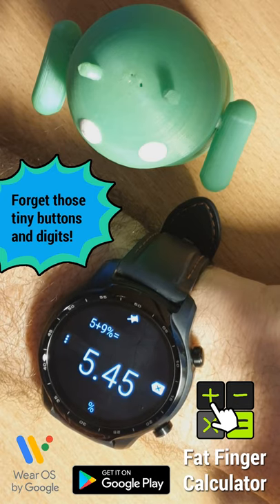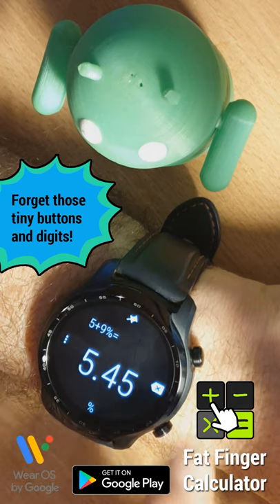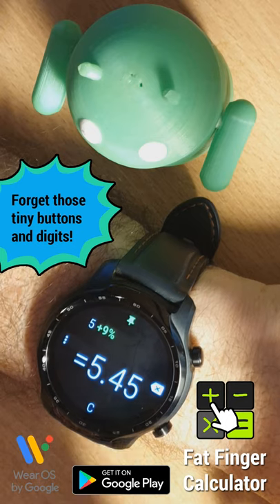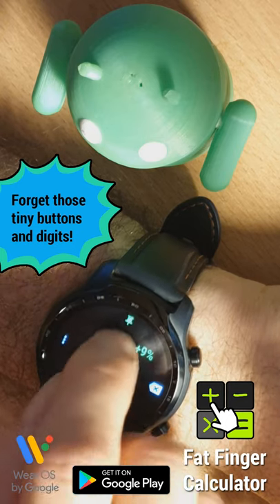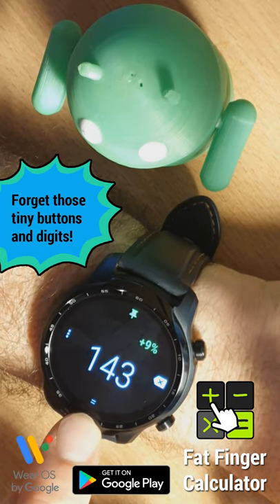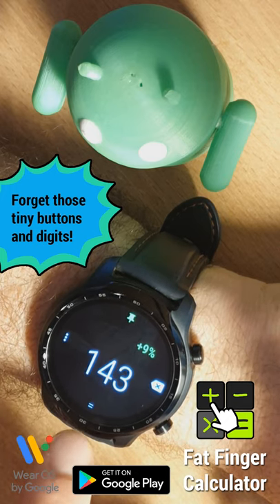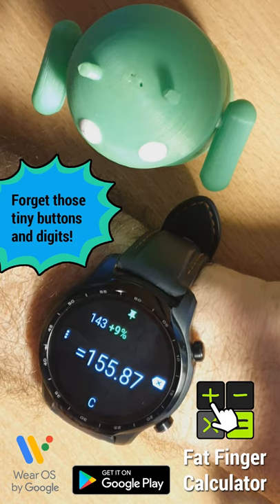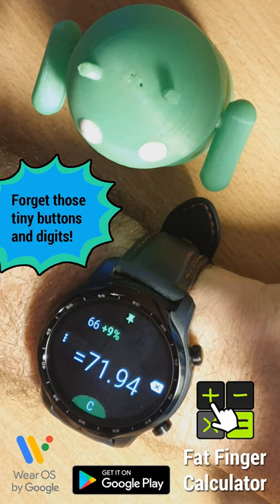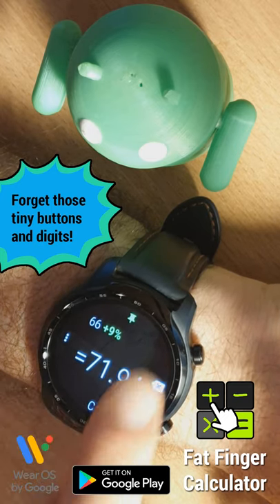What if you want to increase everything by 9%, like it's a VAT, a tax or something? You can actually pin that second part of the calculation and then enter any other number like 143. Notice now the bottom button changes into an equal sign when we have something pinned, so we can just press that and come up with the increased value. Let's do 66 and press the equal sign there again.